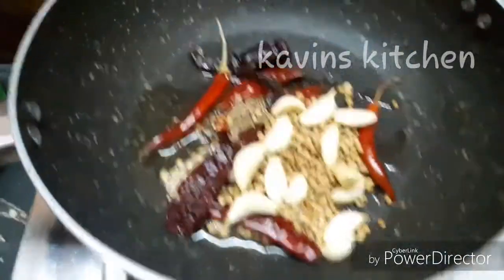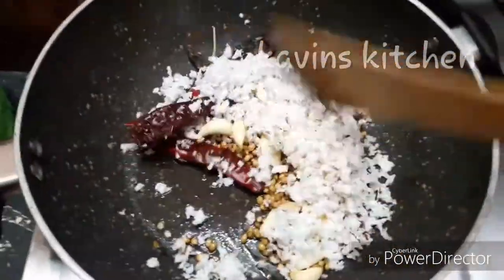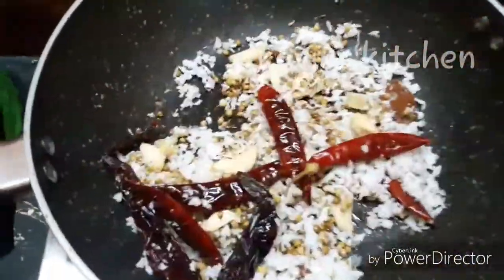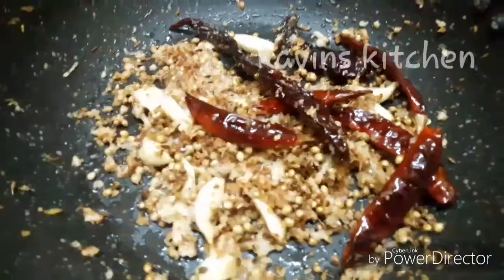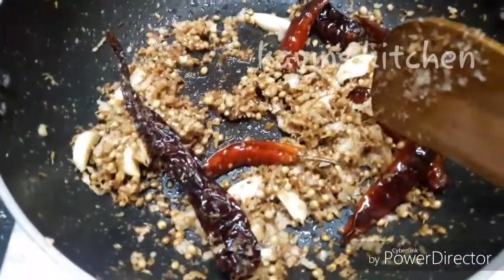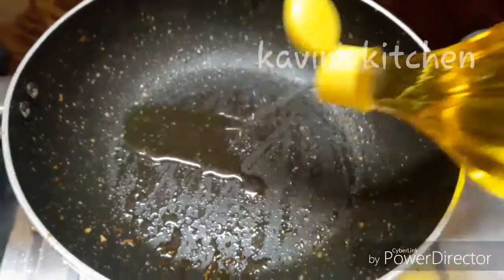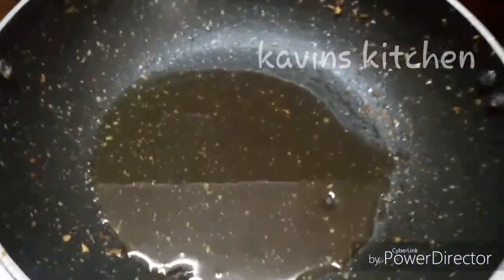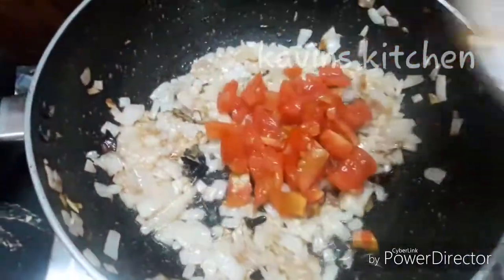Add 1 tablespoon of rice and 3 tablespoons of rice. Put all the ingredients in the pan and add them to the dish. If the water is in the pan, put the ingredients in and add them. Put a little chilli and add a little big nut, then cut the vegetables.